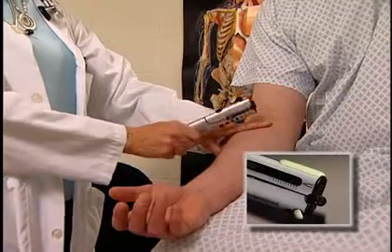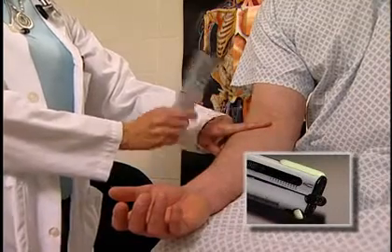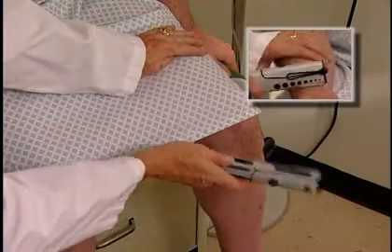I'm just going to check some reflexes here. The Taylor and Buck type hammers are located at one end of the Neuro7. These are used to test deep tendon reflexes in the extremities.